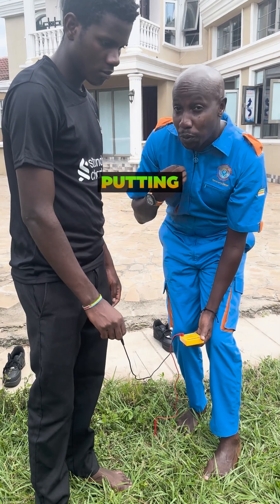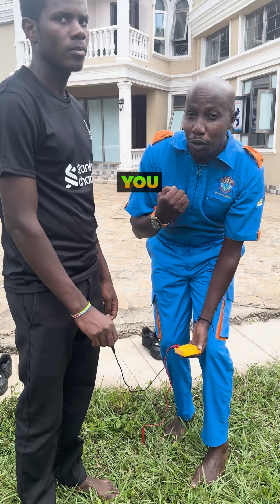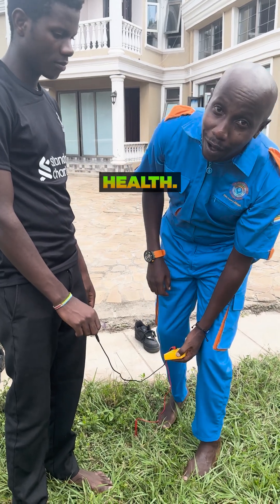So putting your bare feet on the ground will not only help you feel good, it will improve your health. Do it today.